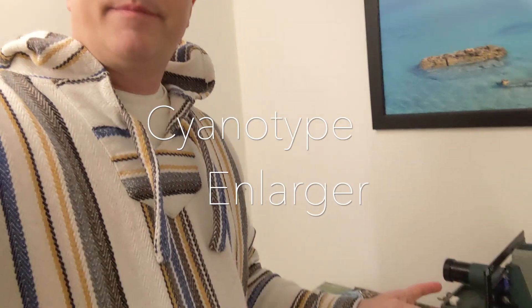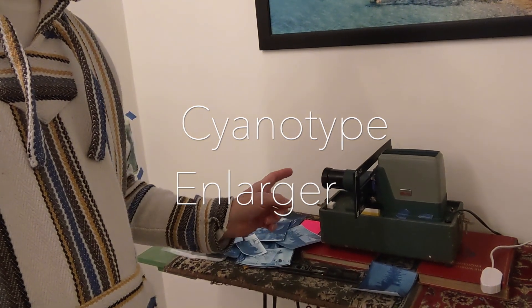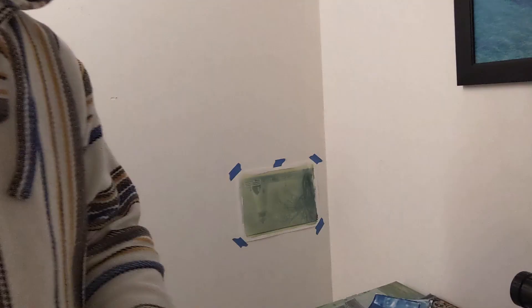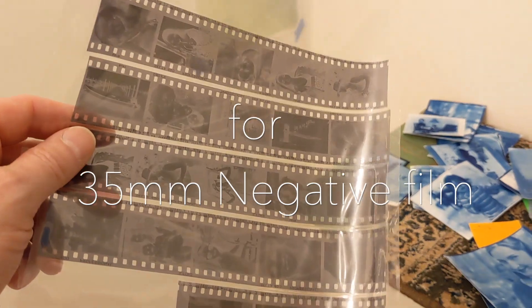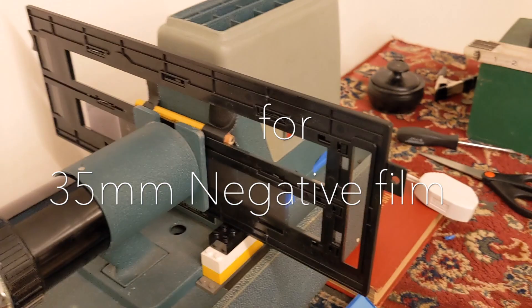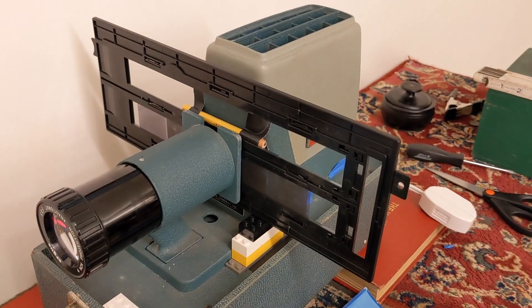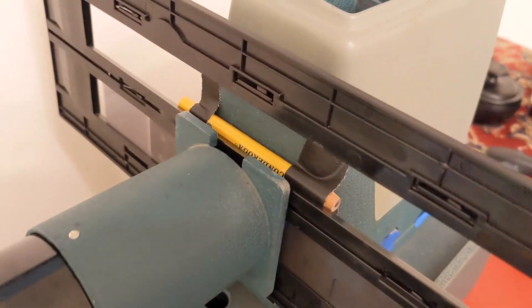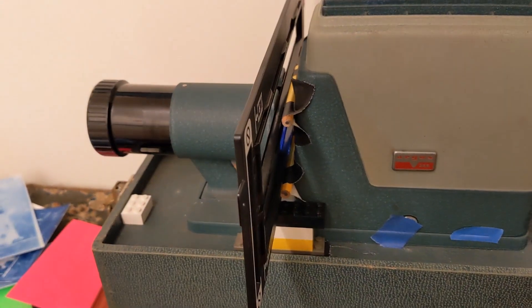I've made a cyanotype enlarger — check it out. I got a slide projector to project to the wall and I'm making a cyanotype. It's 35 millimeter. I put it in this slide holder, this negative holder just from a scanner, and I put pencils that are holding it in place — it sort of pushes it up against there.